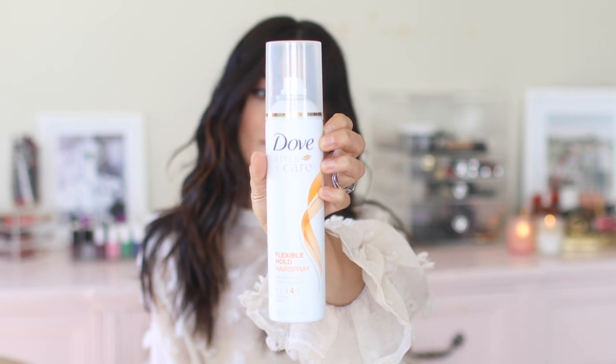To finish it off, I'm just going to use Dove Style Care Flexible Hold hairspray. I love that I can still run my fingers through my hair and the smell is great, which kind of helps mask the smell of the coconut oil. I don't mind how coconut oil smells, but I know that sometimes it can be a little heavy on the nose.